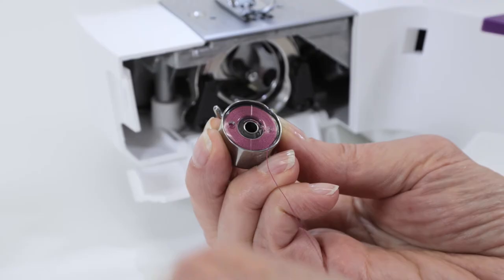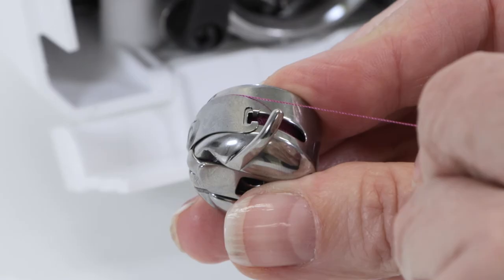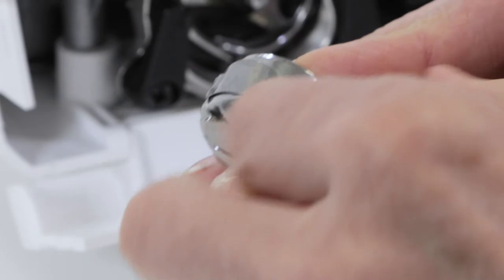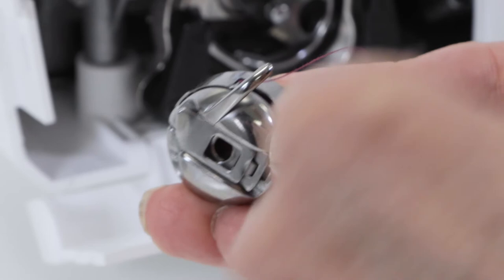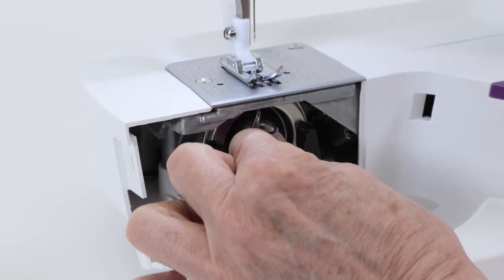Now take this thread and bring it into this slot on the side of your bobbin holder. Then bring it underneath this little metal tab and tug it just slightly so that the thread clicks in place between these two little arms on this metal tab. Now hold the latch, and with this finger pointing up, bring it to the machine, push it in, and release the latch.